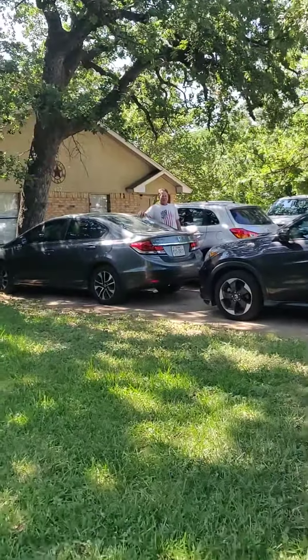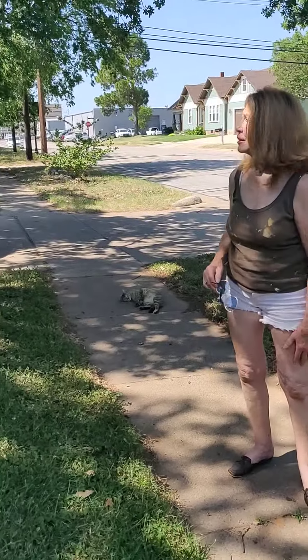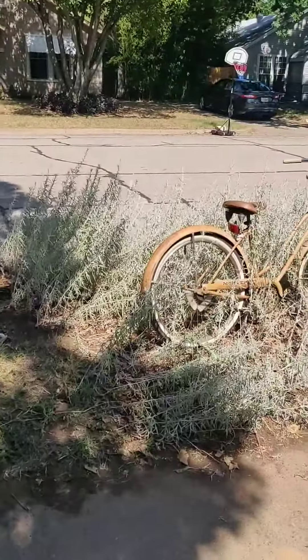Did y'all get your electricity fixed? Good — was it a breaker?